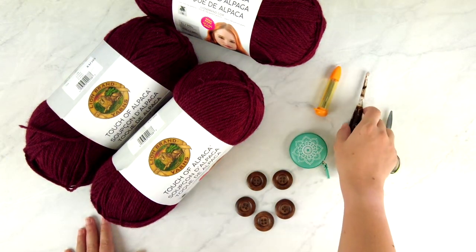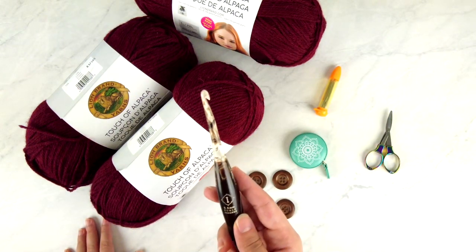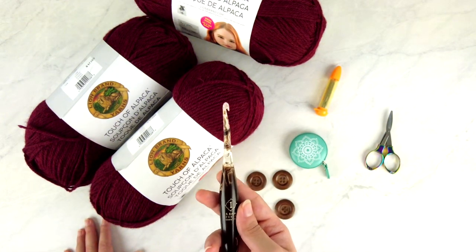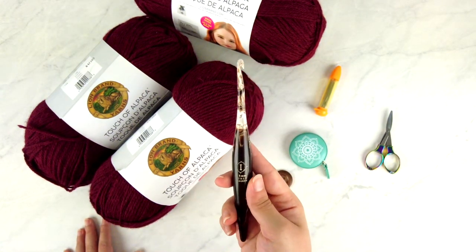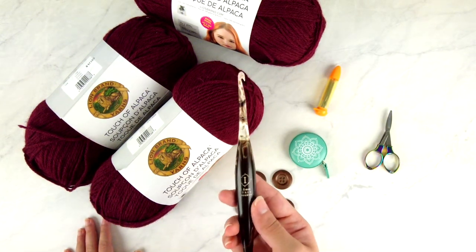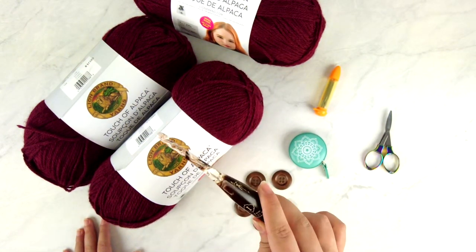You'll also need a crochet hook. I'm using a size I or 5.5 millimeter — specifically a Furls Streamline Swirl made of resin, so it's smooth and slick. Keep in mind that the hook size given in a pattern is a suggestion only. Always check your gauge before deciding what hook to use; don't just use a 5.5 millimeter because that's what I used.